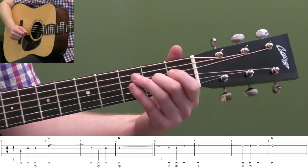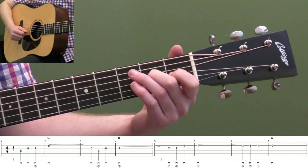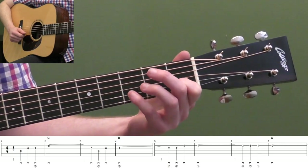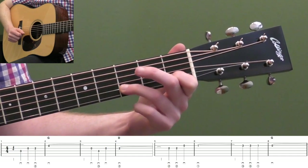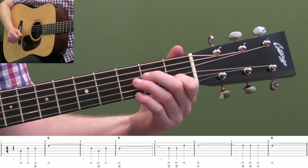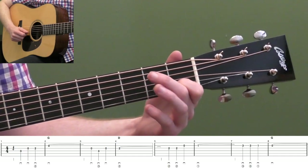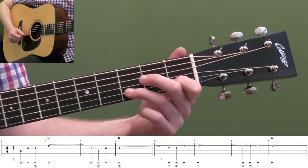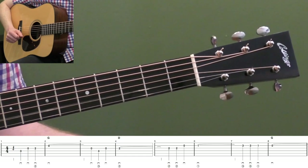So not too hard. And then on beat two of measure seven, reach your third finger — I would use your third finger — up to the third fret of the second string. Play that note twice, and then back to the first fret, and then open. One thing I want you to practice there is when you reach from this first fret to the third fret, keep that note down — it'll be your anchor and we're going back to that note.